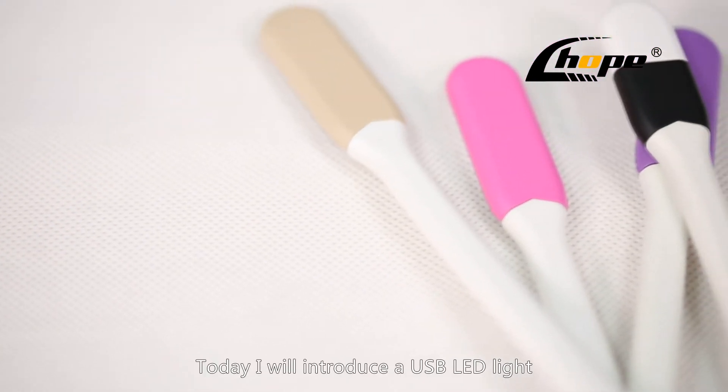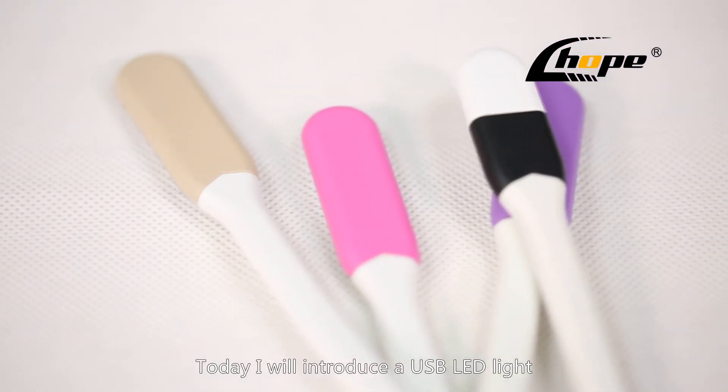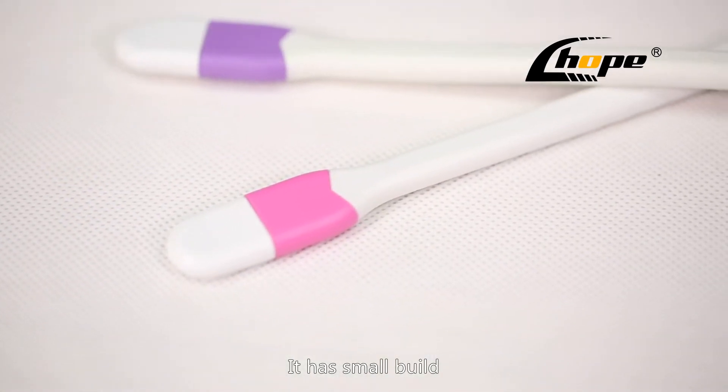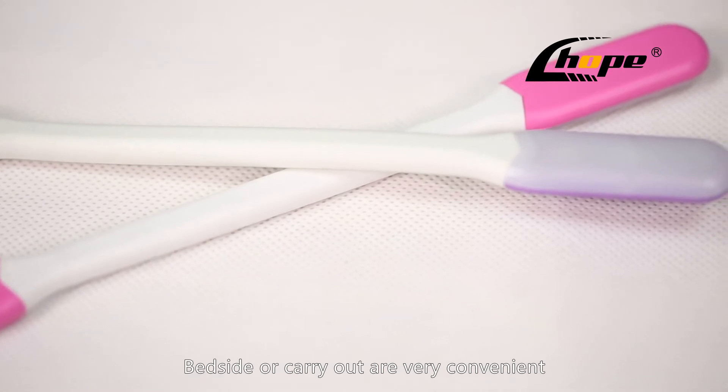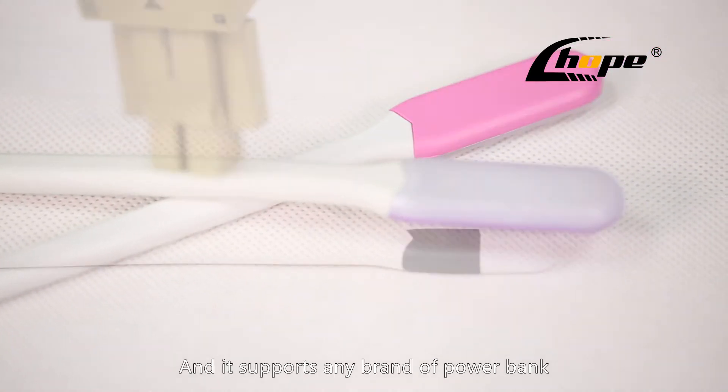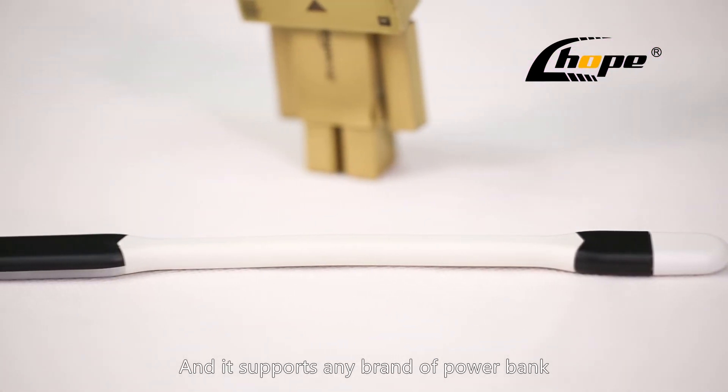Hello everyone, today I will introduce a USB LED light. It has a small build, fits on a desk, and all carryouts are very convenient. It supports any brand of power bank.